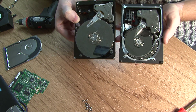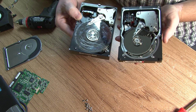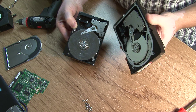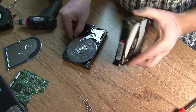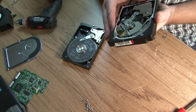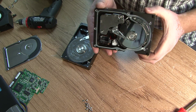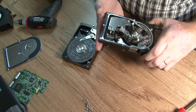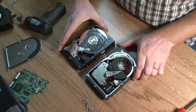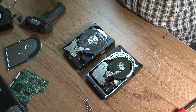Hopefully this helps somebody understand some things. This is not about data recovery, but this is what you buy when you get professional server equipment. It's very expensive, but the principles are exactly the same.